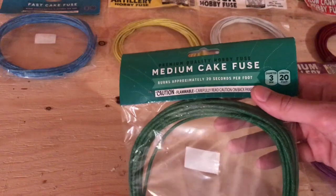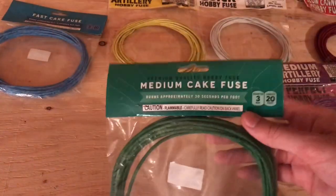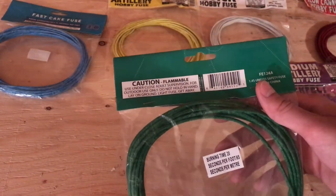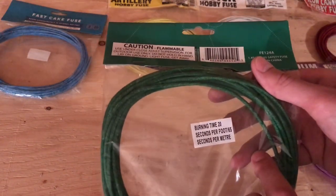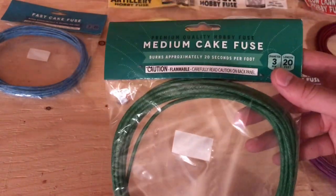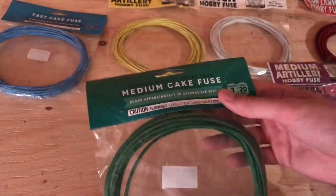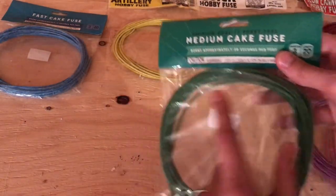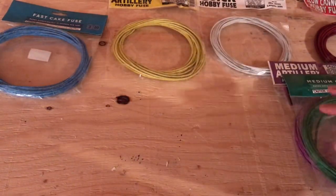Got the medium cake fuse. We've got the medium cake fuse here, which is for 500 gram cakes. I really don't know why we haven't done a video with this stuff yet, but it's coming soon. You can see burn time there is 20 seconds — about 4 seconds faster than your cannon fuse. So if you're doing 500 gram cakes, this is almost timed perfectly. You space those about a foot apart from each fuse, and this should ignite them all off on the correct timing. We'll be testing that out too.